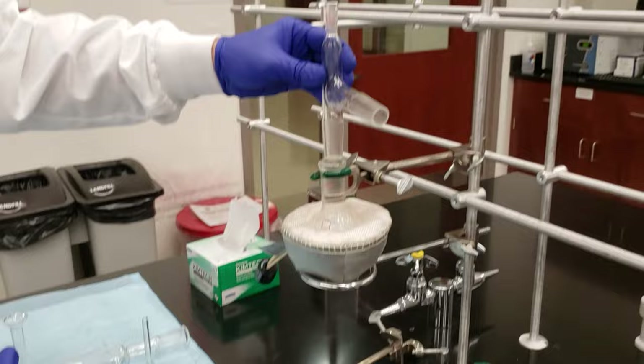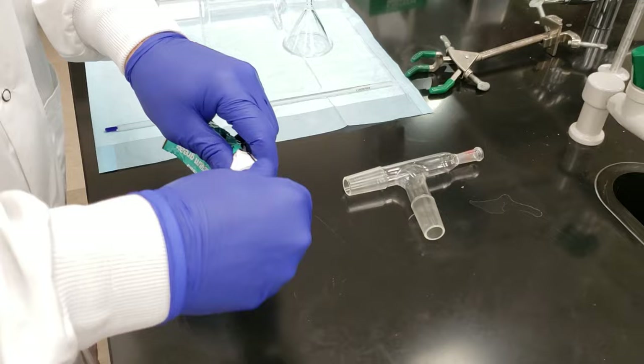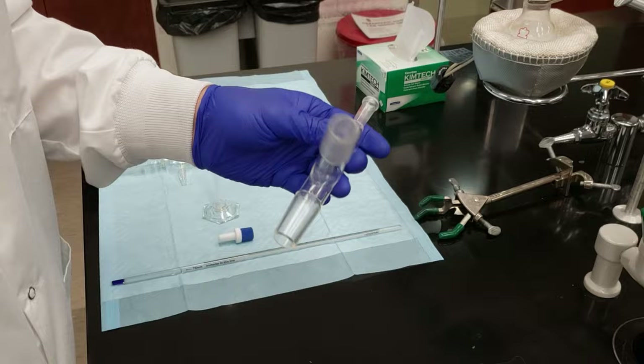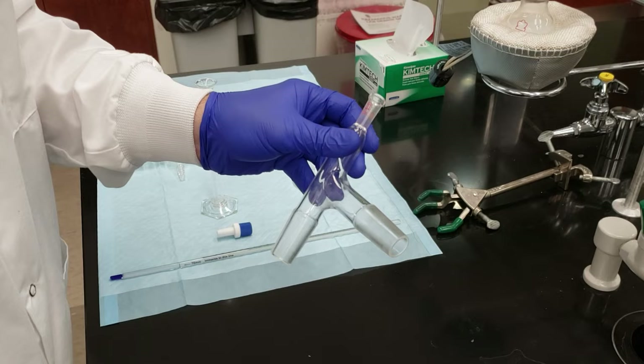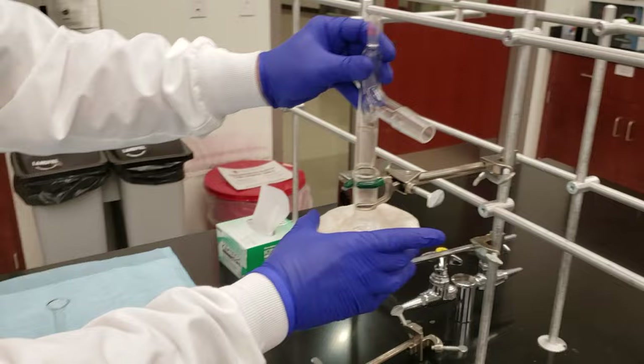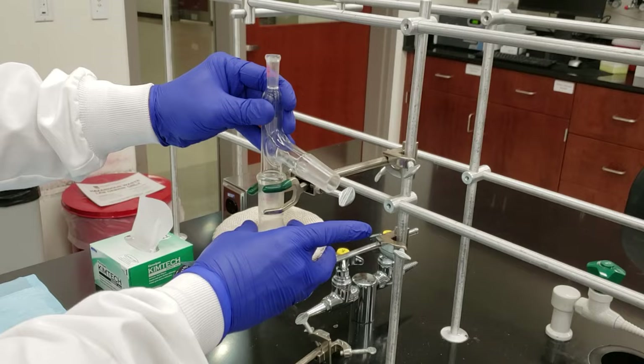Here's our distillation head. Before we seat this into the top of the flask, we need to make sure that we grease the joint. So I'm going to take a small amount of vacuum grease — just a tiny bit, we don't want to overdo this — and rub it along the very top edge of my joint, and do the same on the side arm where the condenser meets the distillation head. That makes sure we have a good seal so none of our vapors can escape the system.